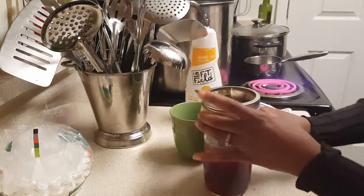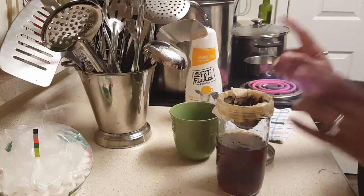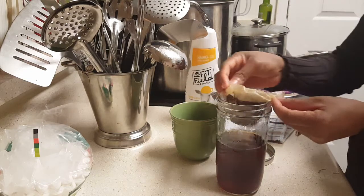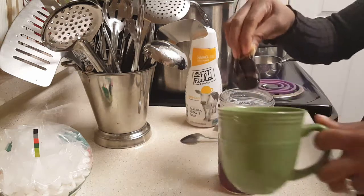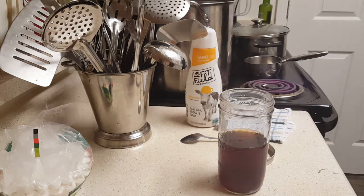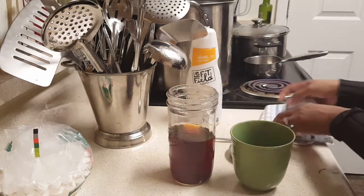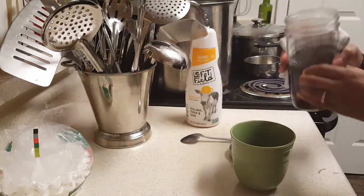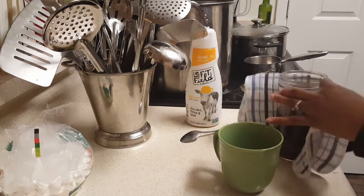Now all I'm going to do is lift that ring off — because all it did was hold this in place — and I'm just going to gather this together like so, to keep it from falling down in the cup. Grab my coffee cup, take that filter over to the garbage.